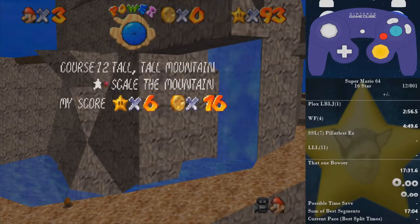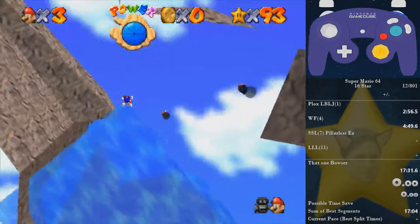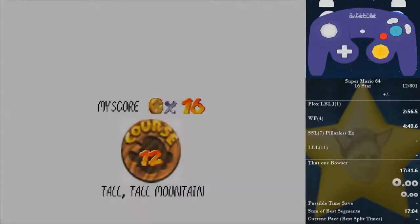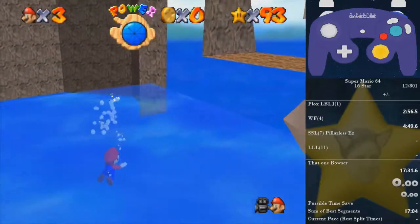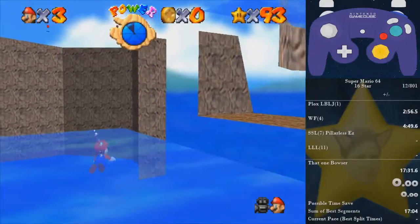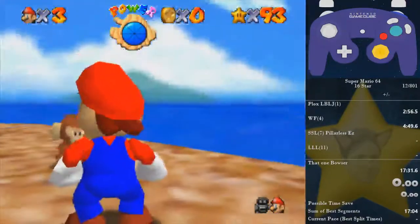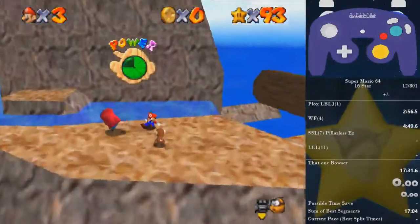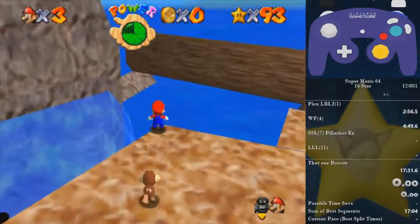From here you can do one of two things: you can basically just spam A, or try to align yourself with the corner. Here's the corner — you see how the box works? You should be swimming towards that corner but on the left side. Look — he clips up, and you can just hold down and A, and he comes back up. If he doesn't come up the first try, just keep holding down and pressing A and he'll come up eventually.